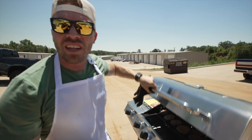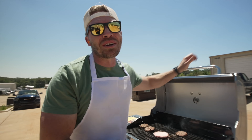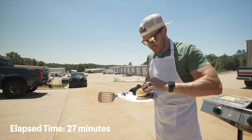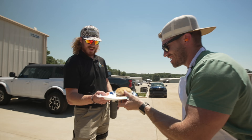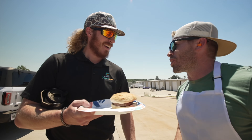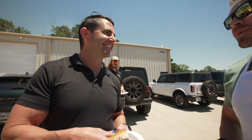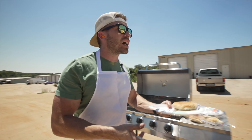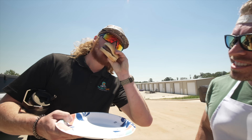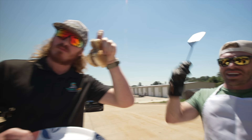We might be done. I'll give it a few more minutes. I'm scared I'm going to poison somebody. That is the first jet-grilled burger in the world. Here you go, sir. I forgot about condiments. That's probably a little hot. It's cooked.